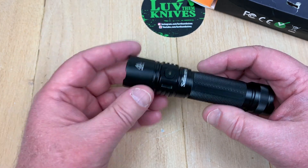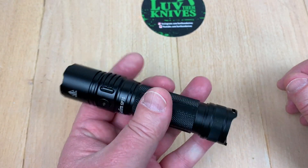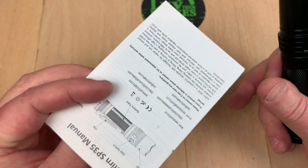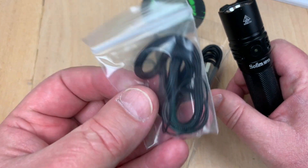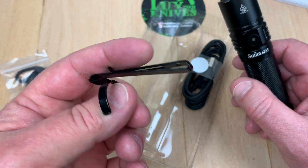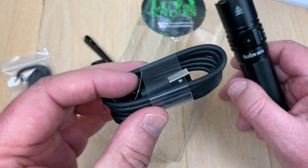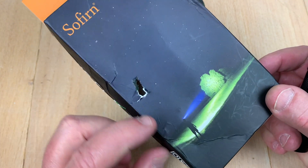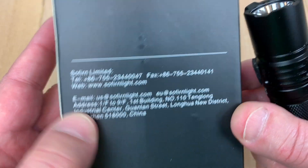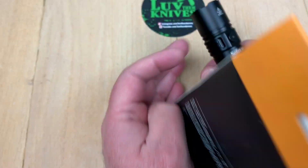I've carried a couple of other Sofirn models this size and yes, they're easy to EDC. In the box you get the instruction booklet, a lanyard with O-rings, a pocket clip, and a pretty long charging cord. The box took a beating from USPS but the light came through fine.